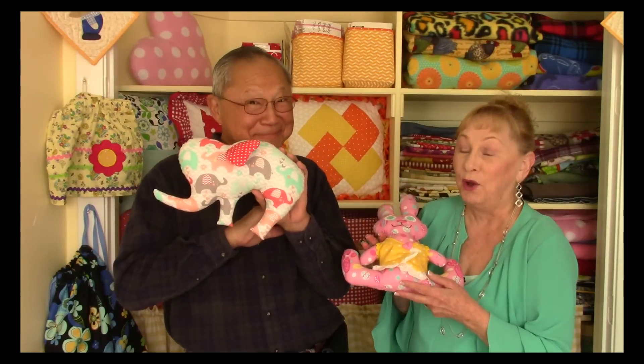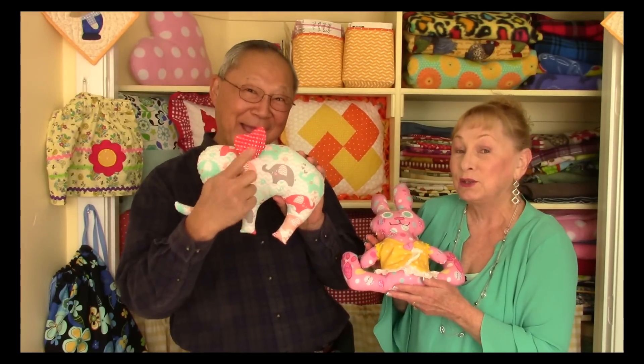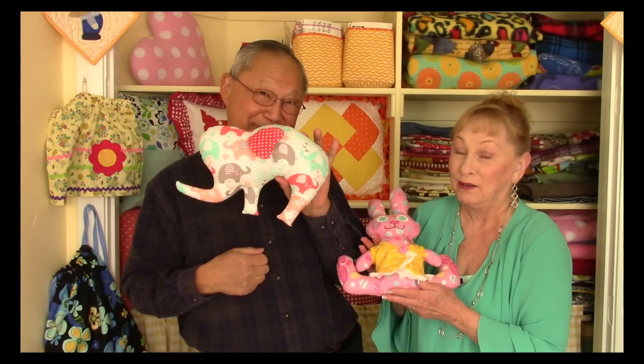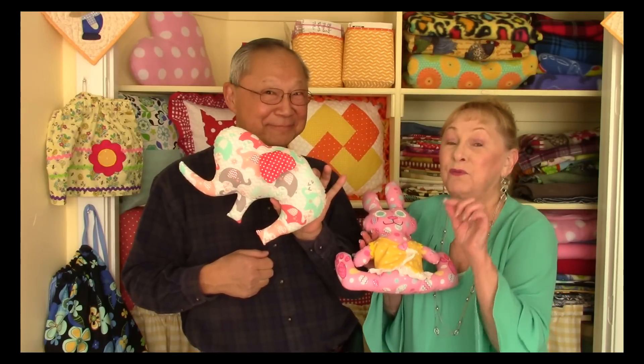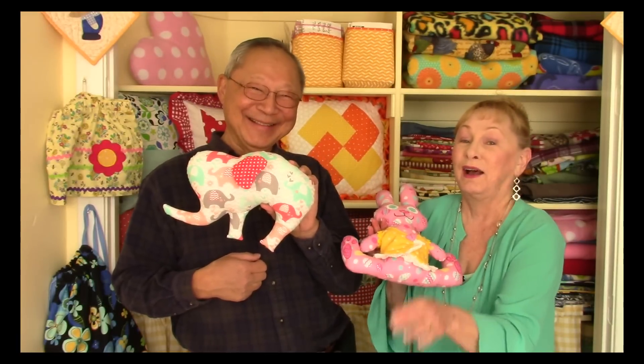Before I get started, I just want to let you know that at the very end of this video is a link you can click on to learn how to make this cute little elephant. Remember, it's at the very, very end of the video — you have to go all the way to the very last shot. Okay, let's get started.